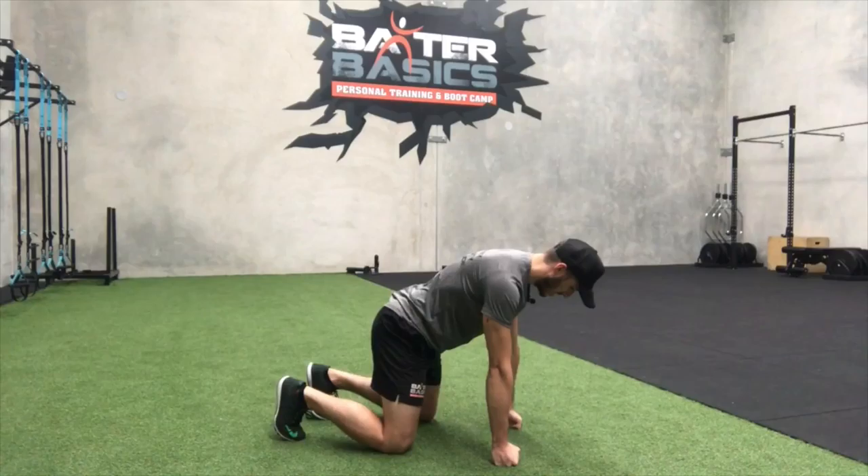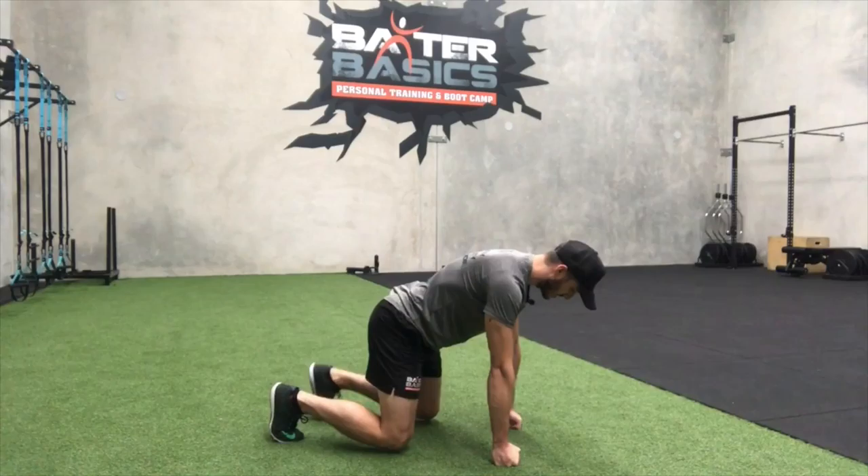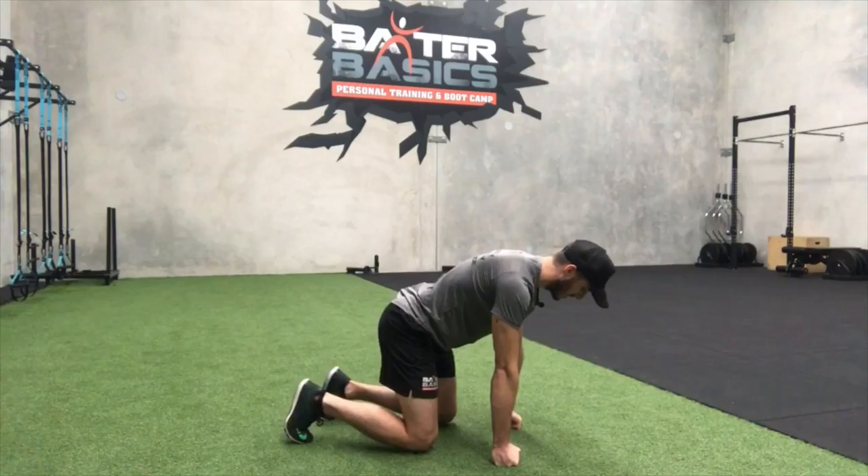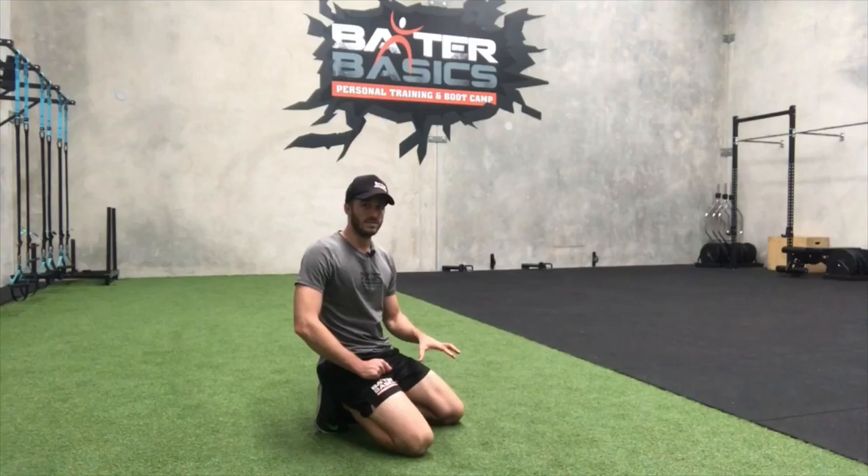Hold while bracing and reaching. To advance this, dig your toes in and get your knees just off the ground, continuing to reach and brace through your core. Start by building from 20 seconds and upwards, then rest. You'll start to feel that it looks easy but it's actually a lot harder than it looks. That is exercise one — the chimpanzee hold.